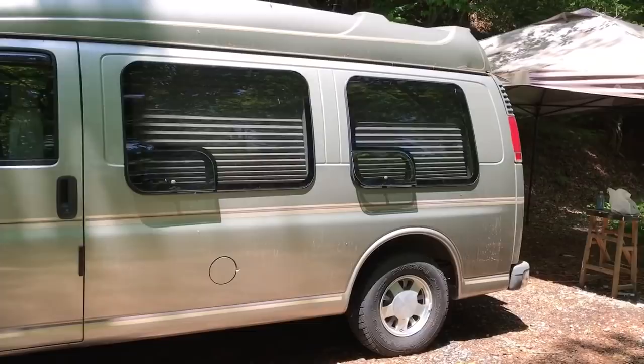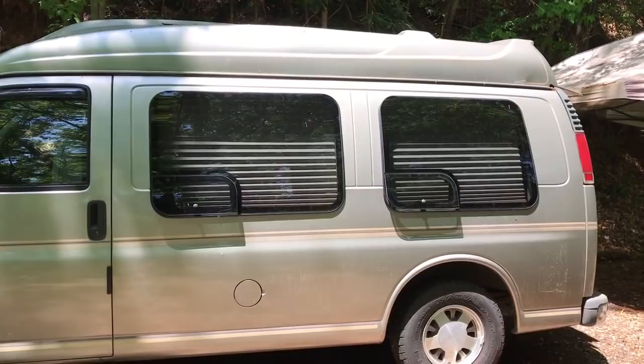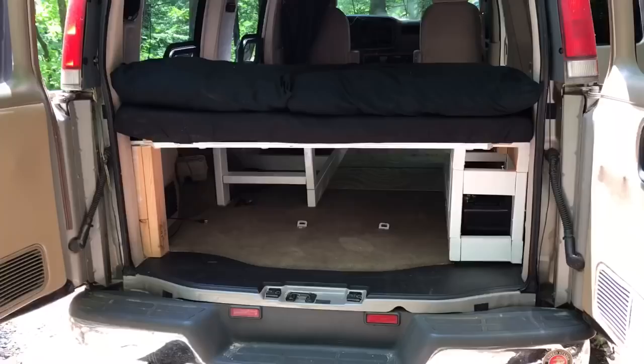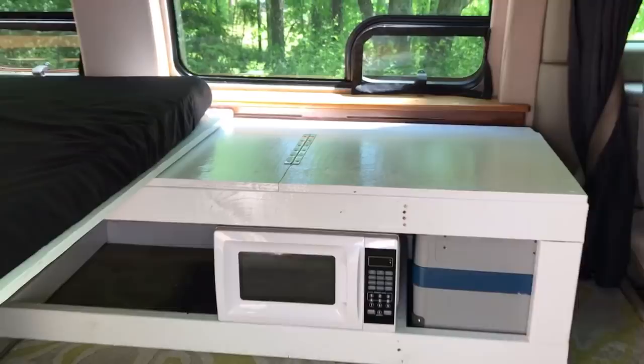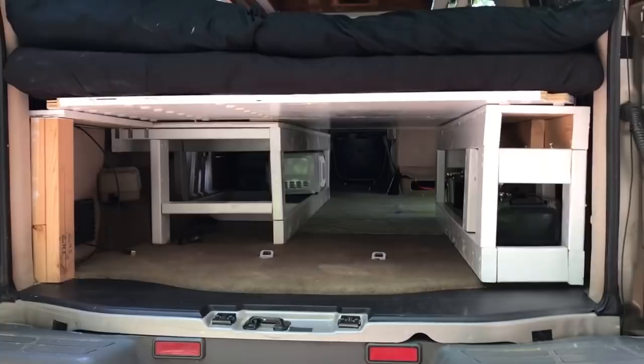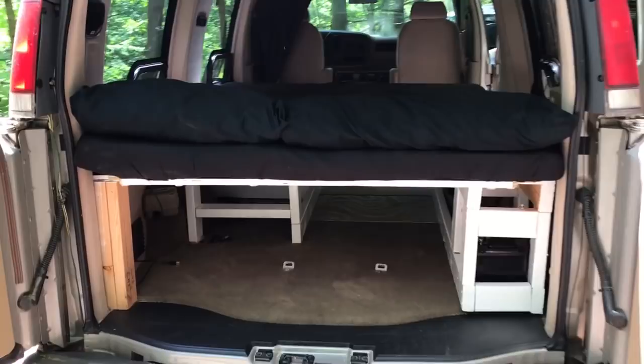See this van - this simple, unassuming van. It's not very big. The distance from this door to this door, interior, is only nine and a half feet. So what could be done in nine and a half feet? Well, if you want a queen-size bed in here, there's not much room for much else. Just a queen-size bed in a box, not a place to sit. From the back, just two boxes and a board and a bed. To someone with no imagination, it doesn't look like much.